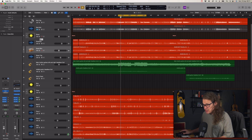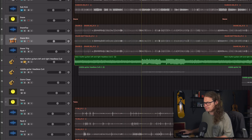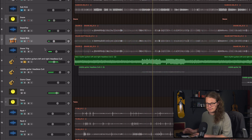If I solo a guitar and then hold Option and click another solo button, it will cancel the first solo and just engage the next solo, like so. So holding Option and clicking the solo button gets rid of the previous one and just does the next one.